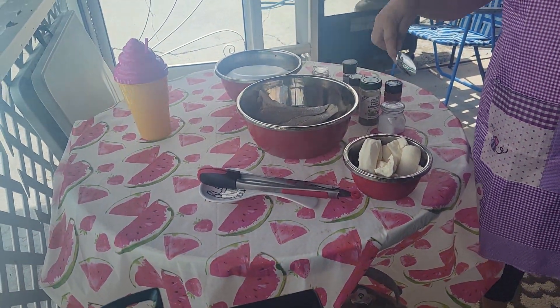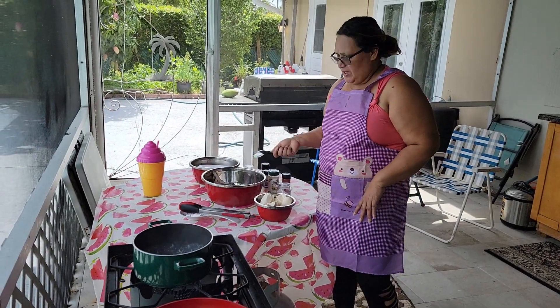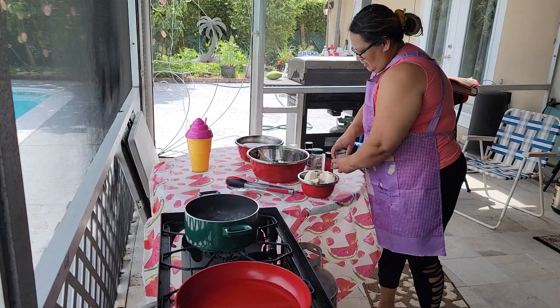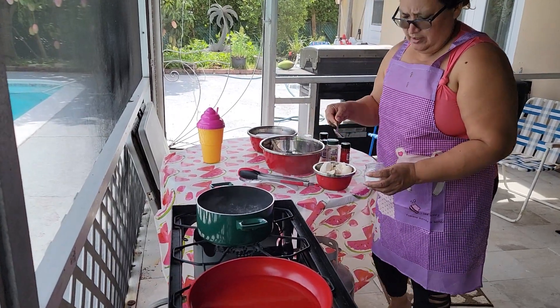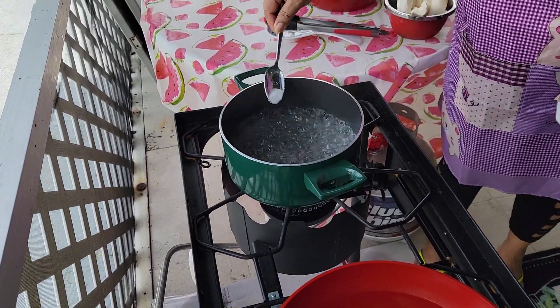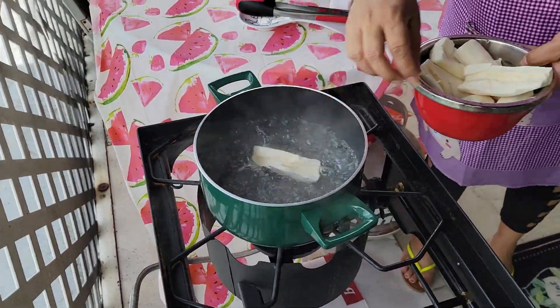I'm going to fry the snapper and then stew up some garlic, onions, tomatoes, some seasoning and then throw it on top. I have my pot here for my cassava. I'm going to put some salt inside. This is the frozen one.